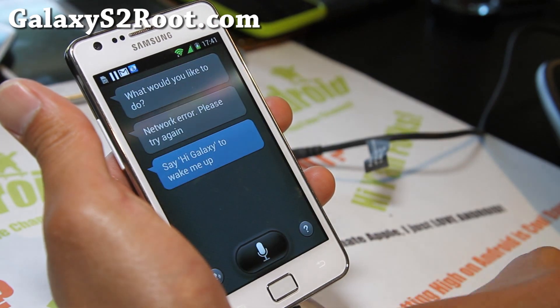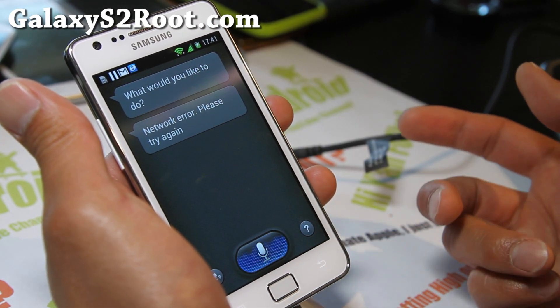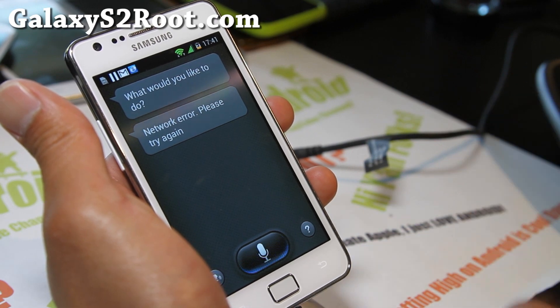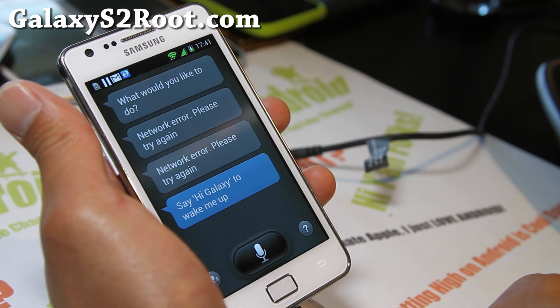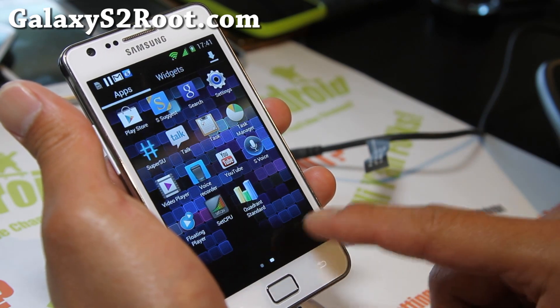S Voice is actually working but it's actually not working. Hello there, can you hear me now? I keep getting some kind of network error. Before it wasn't even working, but now it's working.